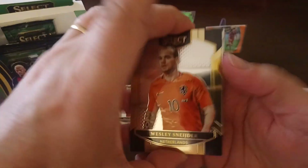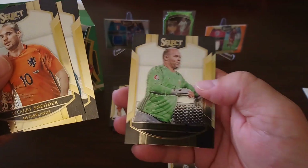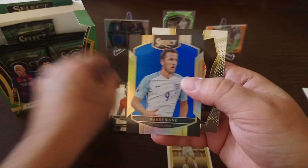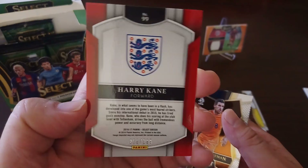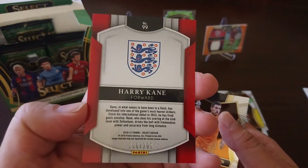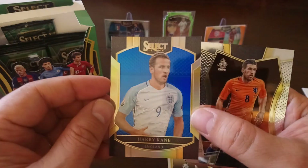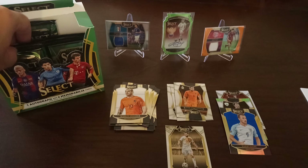Next pack: Schneider, Alma, Gabo Kirai for Hungary. We got a blue — Harry Kane. This one's numbered 266 to 299. Harry Kane in blue. And finally, Kevin Strootman — Mezzanine level base card.